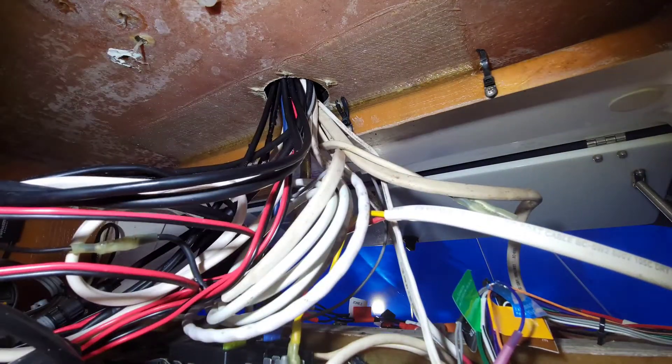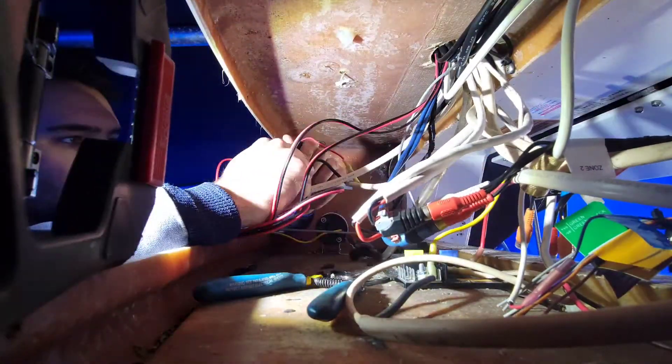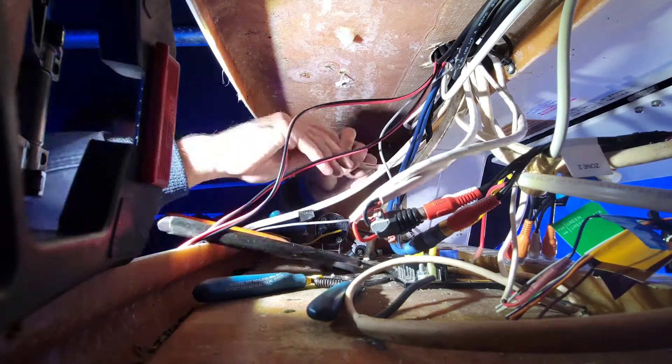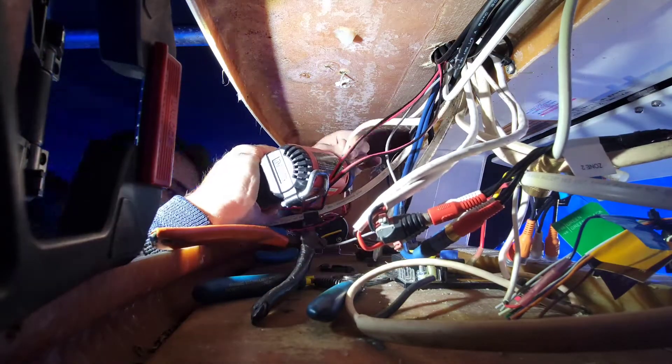So let's just start off by organizing some tables. Now it's time to go ahead and get that heat shrink going. If you're not using heat shrinks on boats, please stop.